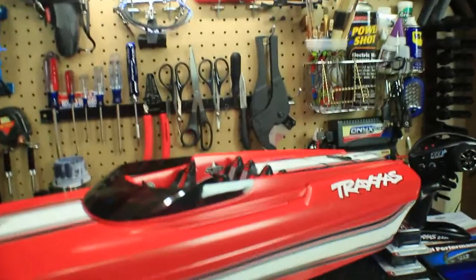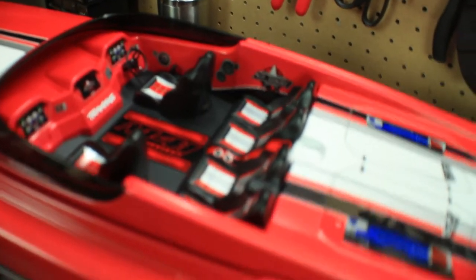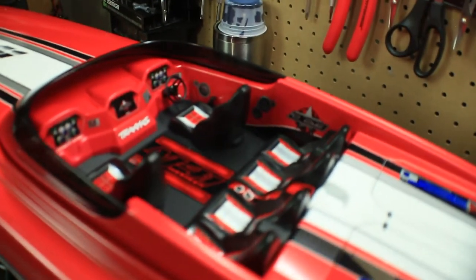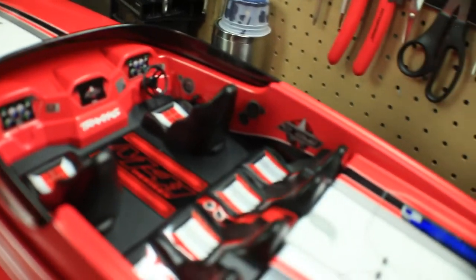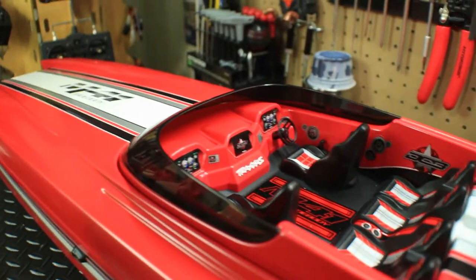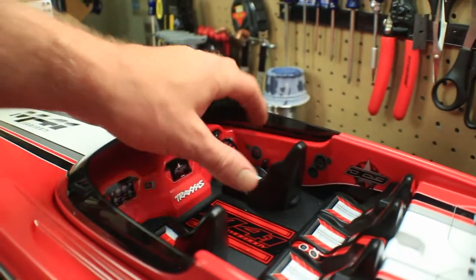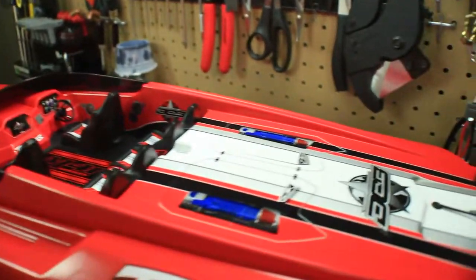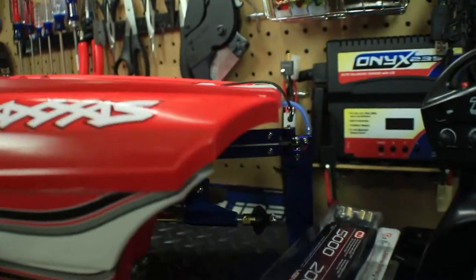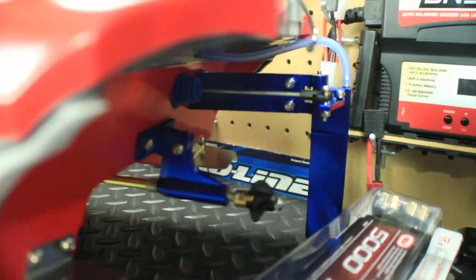Check out this cool little scale interior here. We've got seating for six people. As you can see, it's got seating, some gauges, and a little steering wheel. I've got to get some little figures to put in the boat. A little more stickers here on the back. And check out the prop system here on the back — all aluminum. Water cool pickup.